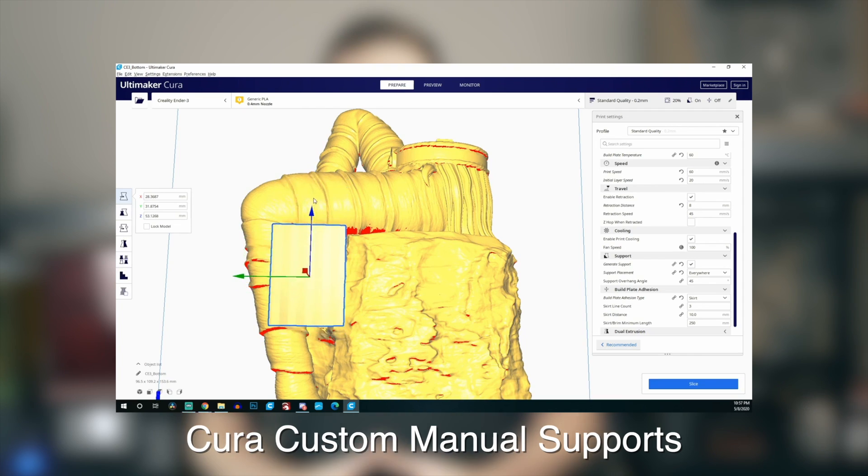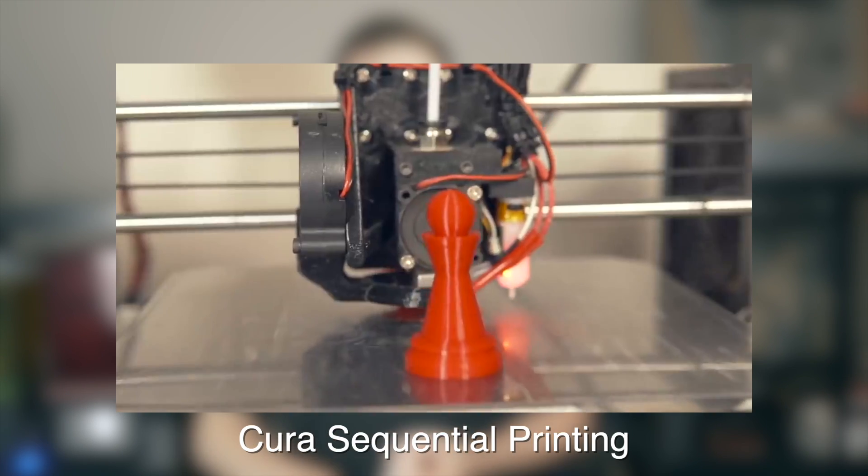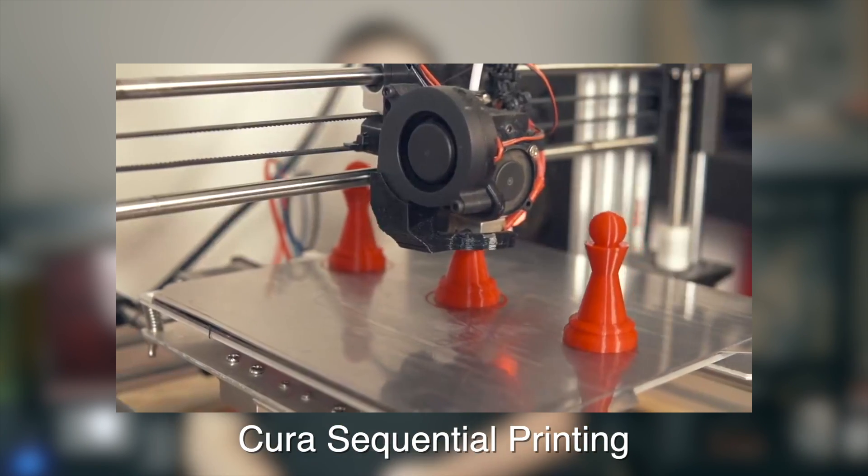So far this year in Cura, we've taken a look at custom support generation and sequential printing. In today's video, we're going to take a look at Cura's ironing feature. Ironing is not something unique to Cura — many other slicers have it — but because Cura is my slicer of choice, that's why we'll be covering it specifically in Cura today.